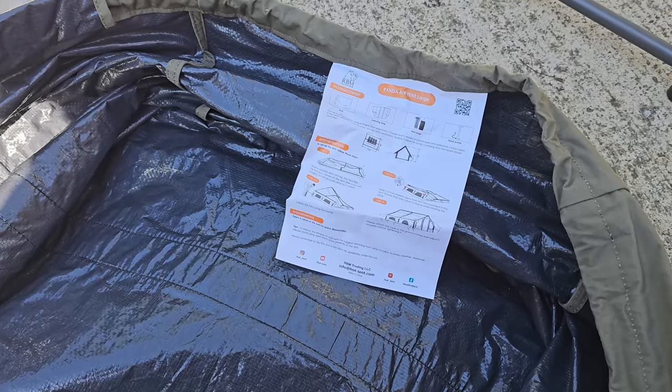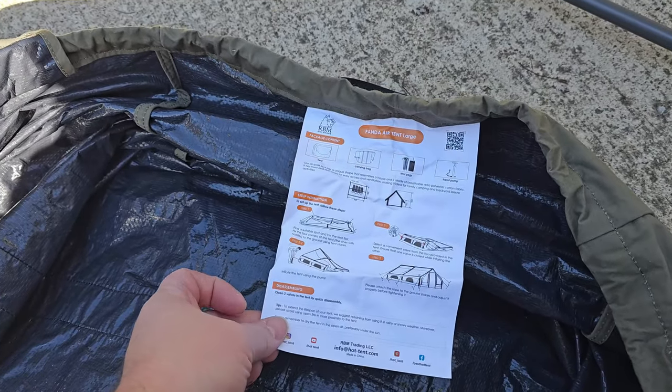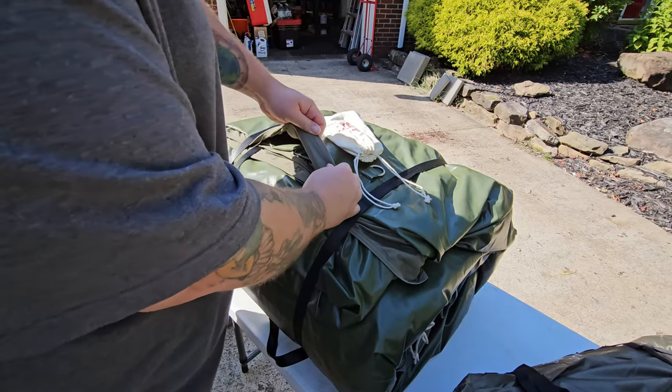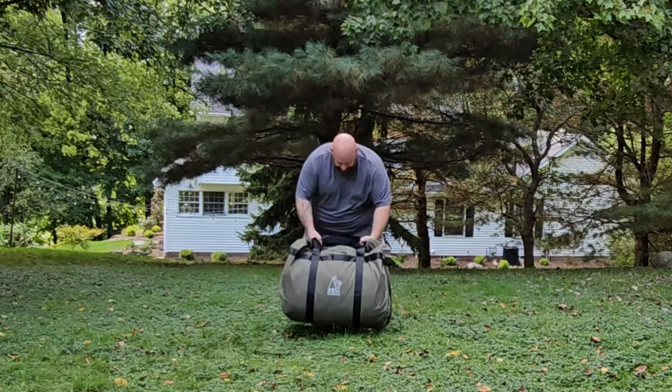It doesn't mention the bonus tool, but inside the bag you will also find sewn in a sheet describing the package contents and the setup and takedown. Before we even go any farther, I can tell you I am loving this color, and you can already feel the quality materials used in this tent.